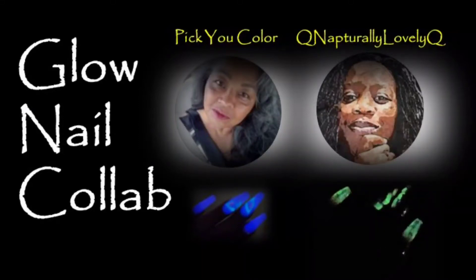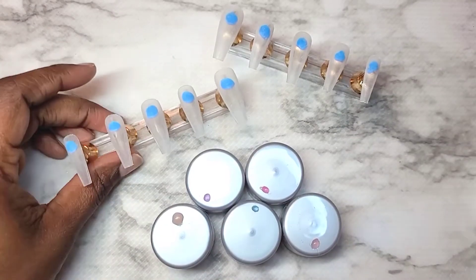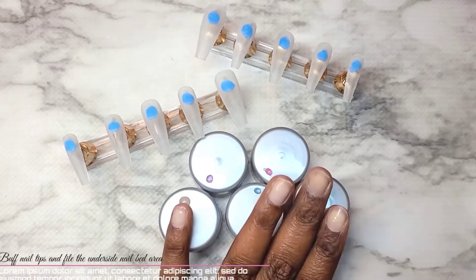Hey cuties! How are you and welcome back to my channel! Today I have a surprise for y'all. I am doing my first collaboration with a good YouTube buddy of mine, Tomi from Pick U Color Nail Channel. So be sure after watching this video to head on down to the description box and find the link to her video so you guys can see exactly what she came up with.